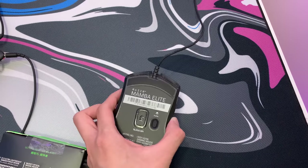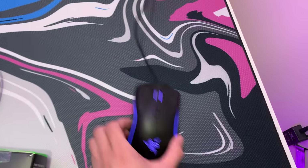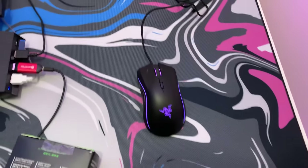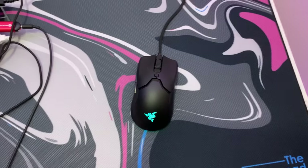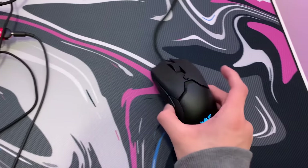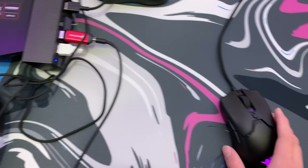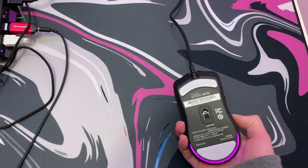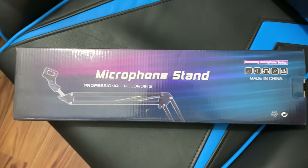I got the Razer Viper Mini. This mouse was fairly cheap and it's a really good mouse. Compared to my old mouse, this thing is way lighter — my old mouse was around 92 grams but this is like 62. Out of the box I can already tell the glide is way better. It's also smaller, which is actually better since my hands are smaller and I can grip it way better.